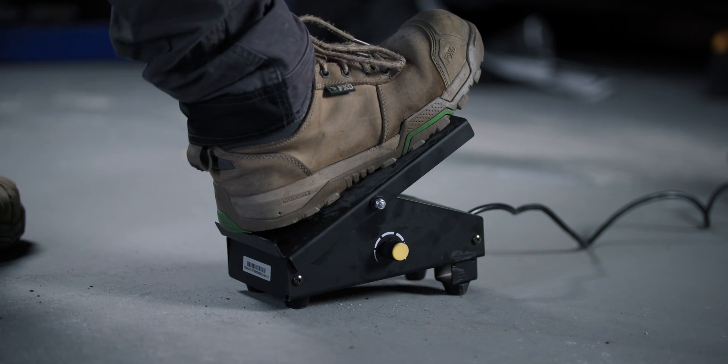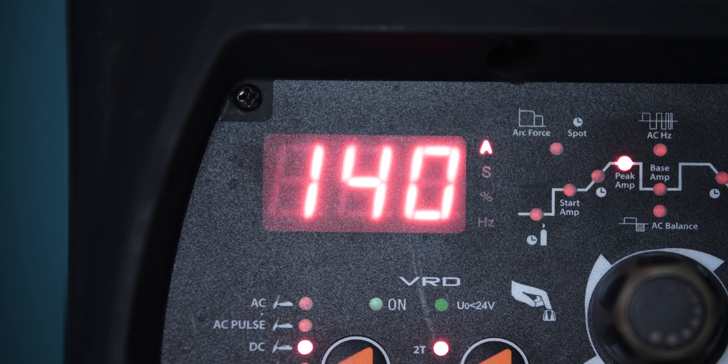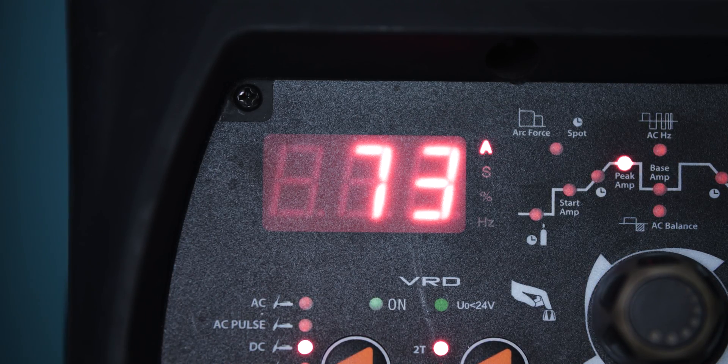Now your pedal is set up and ready to use. Pressing the pedal in will start the arc, the same way pressing the button on the high frequency torch does. Once the foot pedal is pressed, the machine's screen will read out what amps you're currently at. If the pedal is all the way down, it will read the peak amps you set the machine to. Anything less than fully pressed and it will show you what amps you're sitting at. If you adjust your foot pressure, the screen will adjust its reading to reflect the new amperage amount.